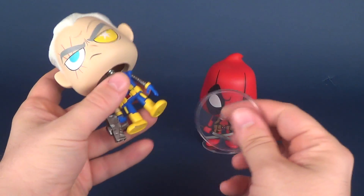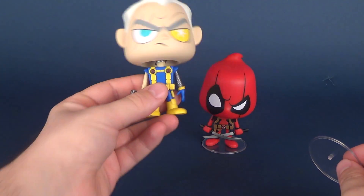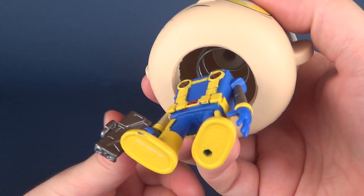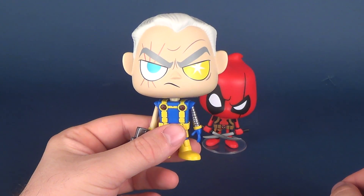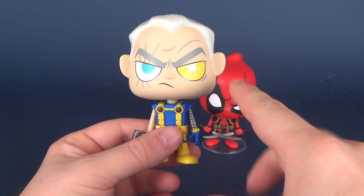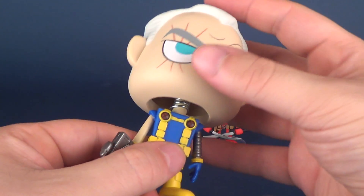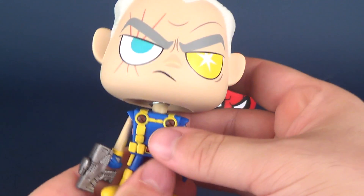Both figures come with clear display stands and without the display stands the figures topple over. A lot of that can be chalked up to the fact that they've got these giant noggins and sadly they have bobble heads — they have the little springs built inside. I'm wondering if it's actually the same as the Pop vinyl figures in which the Marvel properties have to sadly have all of the actual springs on the interior, because I picked up the Thanos and the Iron Spider and they had these springs too.